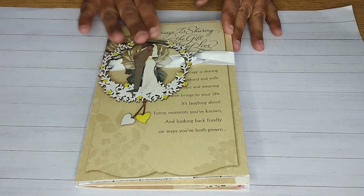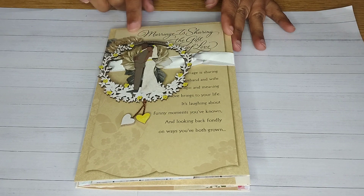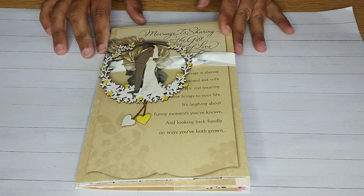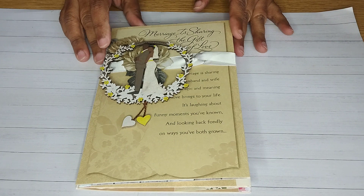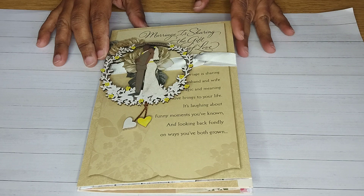I saw it fitting to start with this card, and the reason being is it says 'marriage is sharing the gift of love,' which I felt was quite fitting. There was some wording right here, and this is a nice little wooden trinket that I got from another card, which I felt was also really nice to have on the front.